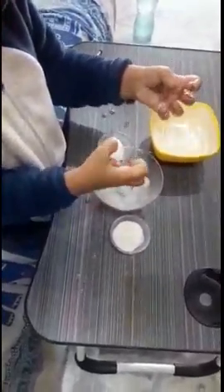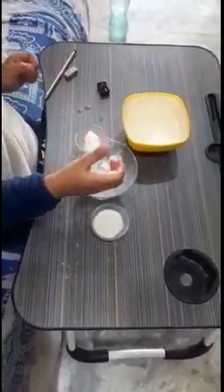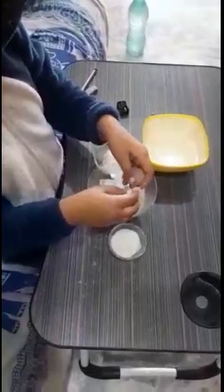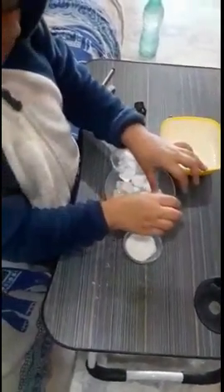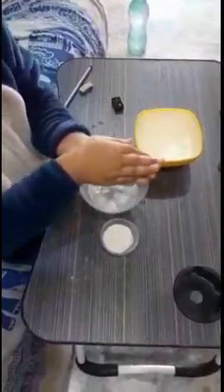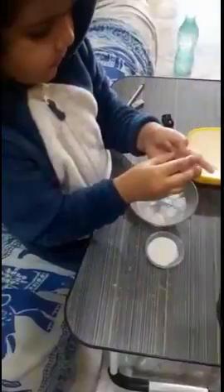So these are the senses ma'am wants to explain in the online class. It's a very nice experiment and all the children are enjoying it. Children are getting more information even in online classes.